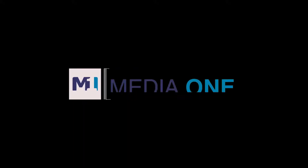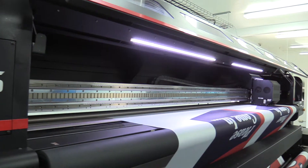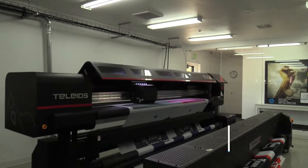Do you want to execute your signage projects faster? Do you wish you could provide your clients with better, eye-catching prints? If you're looking for a direct-to-textile printer that produces fast, high-quality results, we have the perfect solution for you.